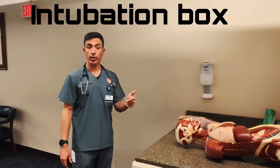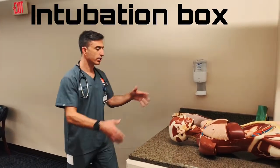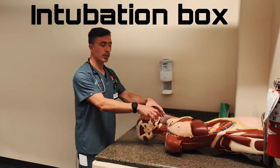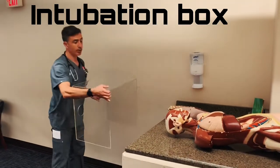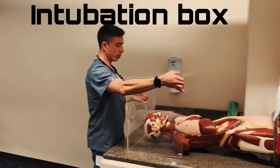So this is one of the ways to use the intubation box. You got your patient here, getting pre-oxygenated, and then you take your intubation box and put it over the patient.